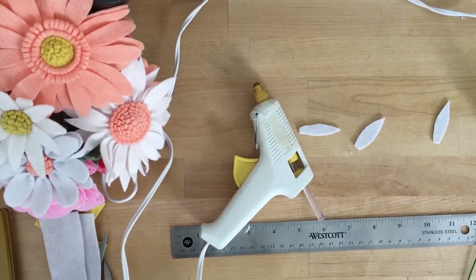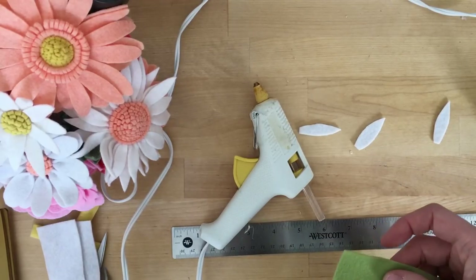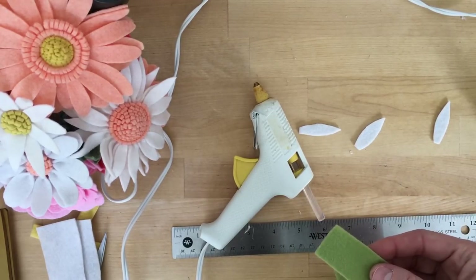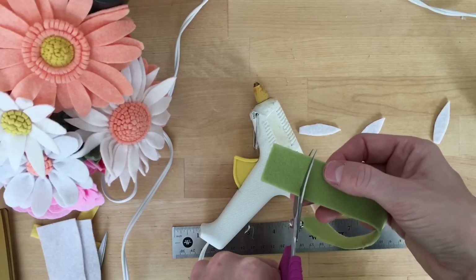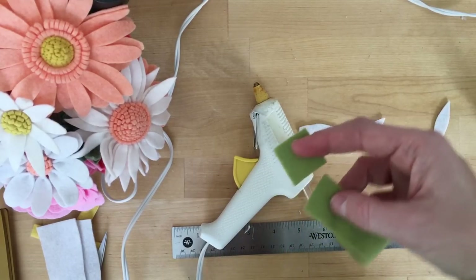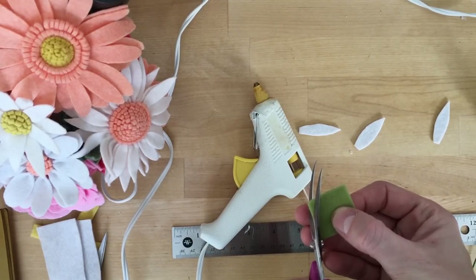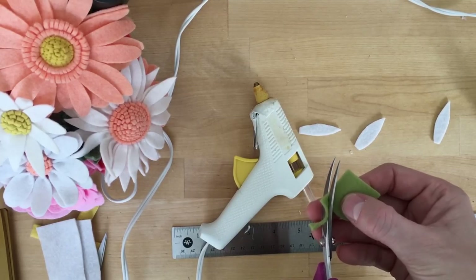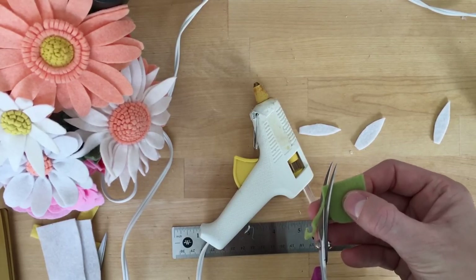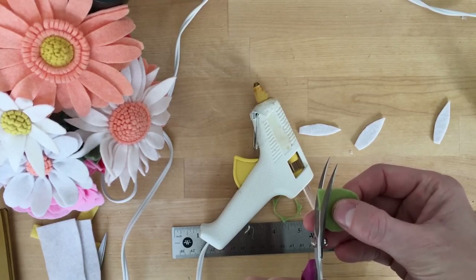Now I'm going to take a small piece of green felt — it's about an inch. I'm going to cut about an inch by inch square, and just curve those corners right off. All you've got to do with these flowers is make squares and rectangles and cut off the corners, and you can create something pretty. I promise.